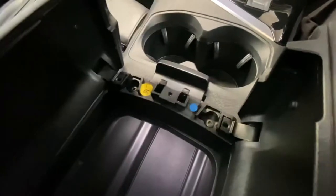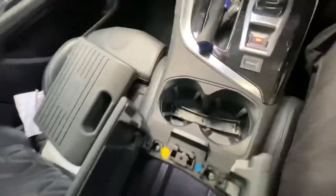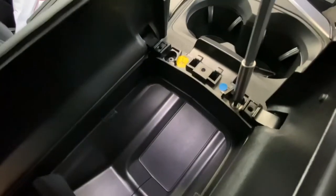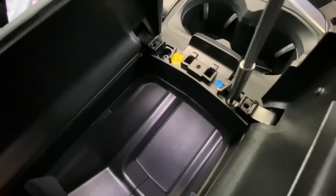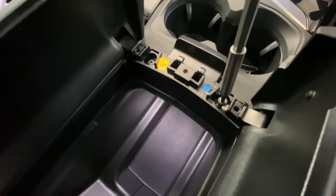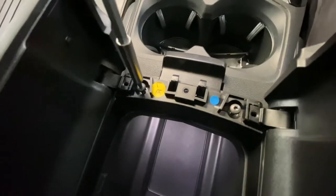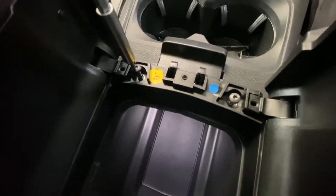There's a little cover here — I'll pop that off. It's got two screws there, T20s. Just go ahead and remove those.